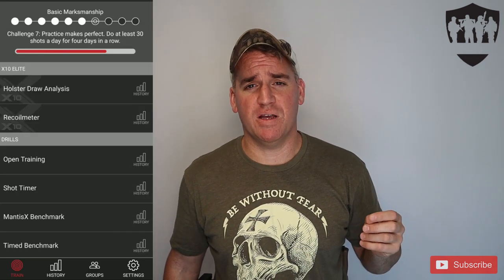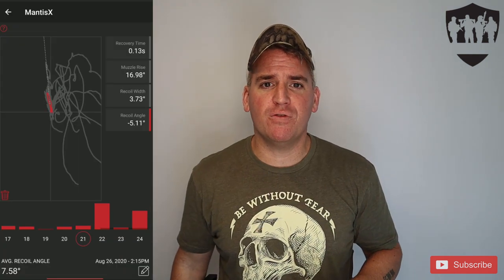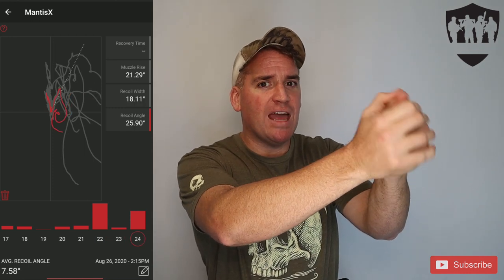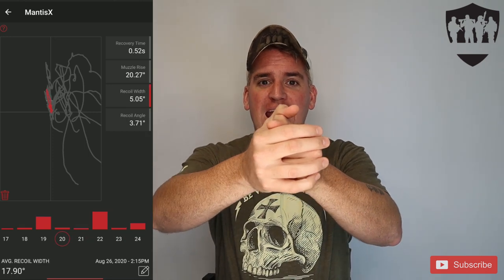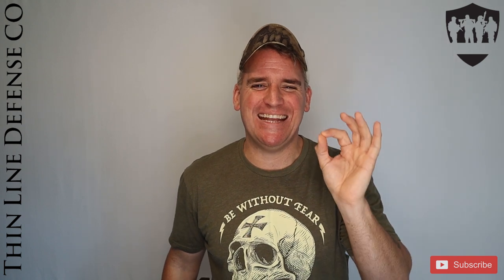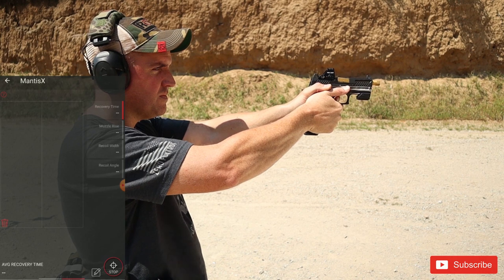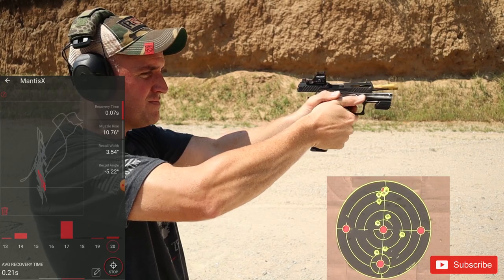The next X10 drill is the recoil meter, which is live fire only — it won't even let you use CO2. The recoil meter tracks your muzzle as you make consecutive shots to show you if your muzzle is rising and falling correctly. It shows recovery time between shots, muzzle rise, recoil width, and recoil angle. The recoil angle is particularly useful for checking grip pressure consistency. I was a little frustrated because it has a particular cadence it wants, but if you're at a nice half-second cadence between shots, it tracks everything perfectly.